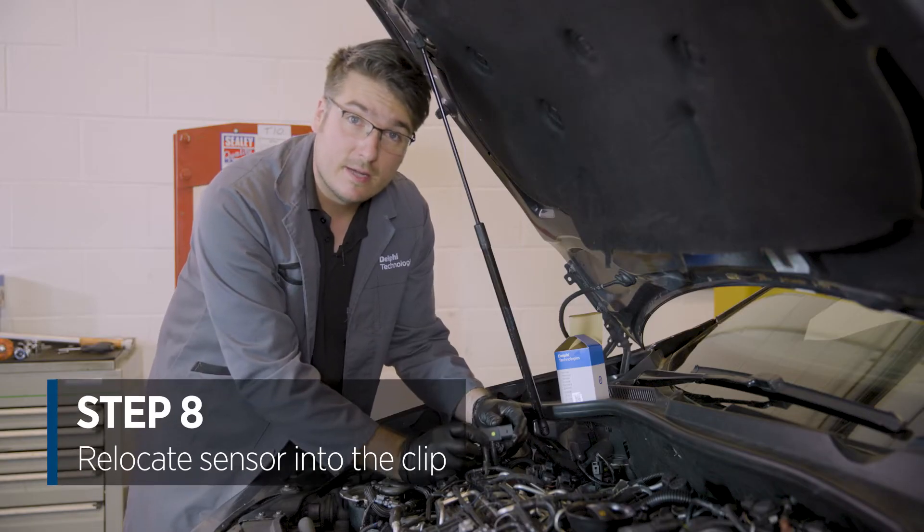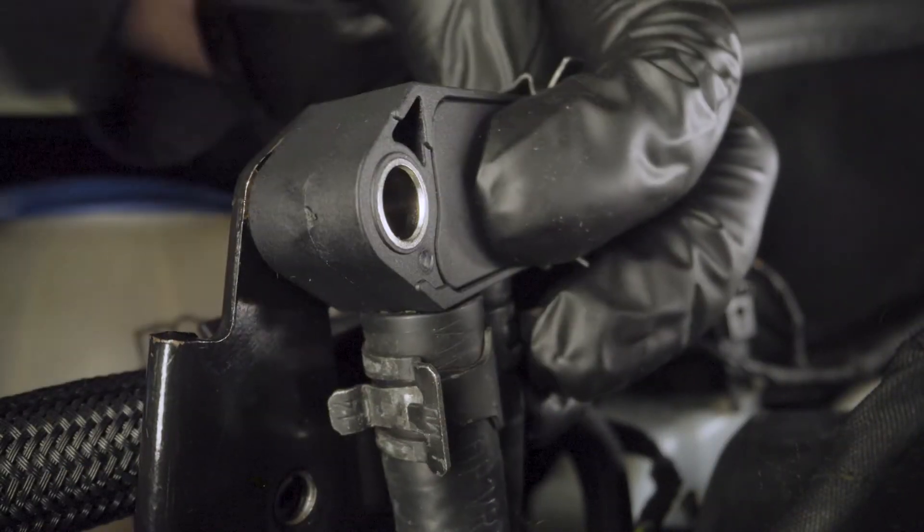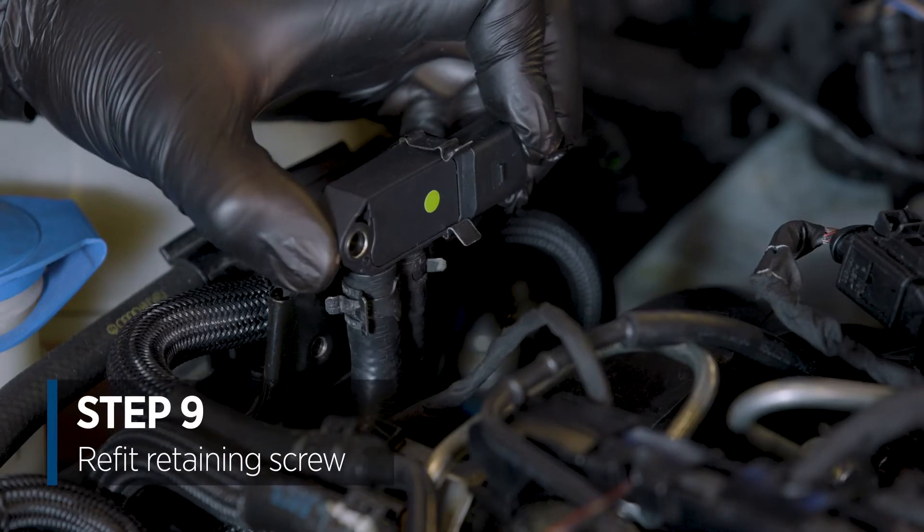Relocate the sensor into the clip against the backing plate, put the screw back in and reattach the sensor.